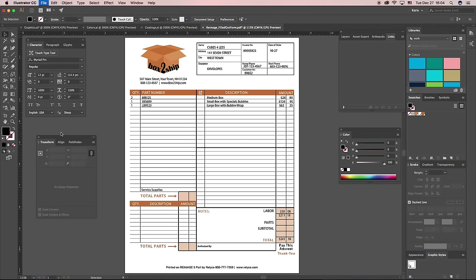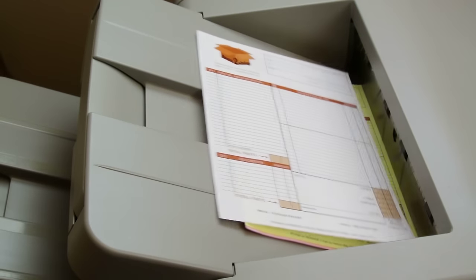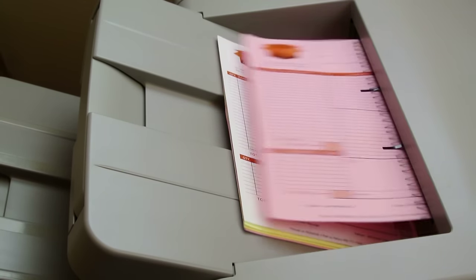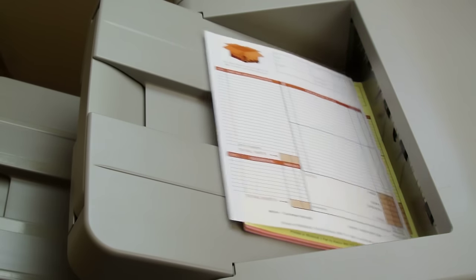The example we're using shows reverse collated forms, so we're going to select face up. As the forms come off the printer, you will notice the white sheet is now on the top of the stack face up, followed by the yellow and then the pink. The sheets are now in the correct order and ready to use.